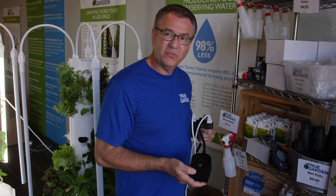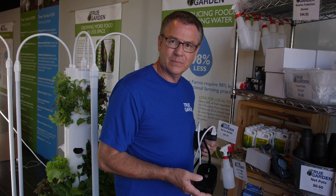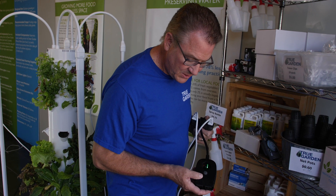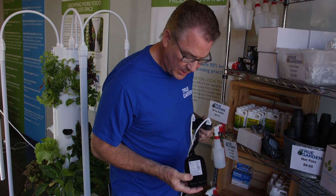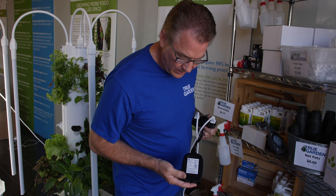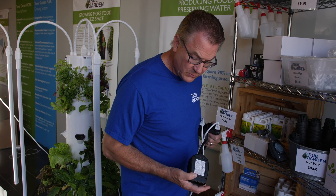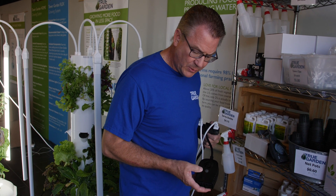If you're growing indoors, you just press the center button and it switches to 'I' for indoors. That program is five minutes on, forty-five minutes off — that's all you need. A great benefit of cycling the pump less often is that it will last longer. The indoor and outdoor settings are also printed on the back of the timer so you never have to remember them.